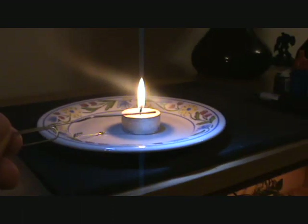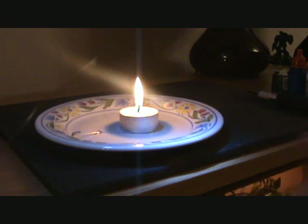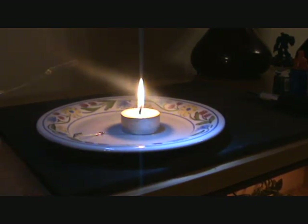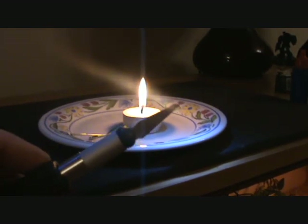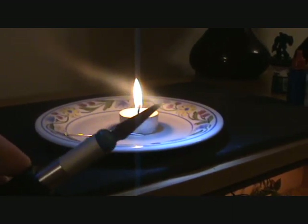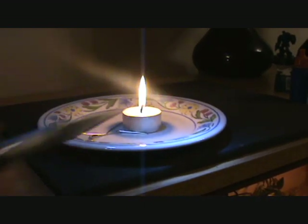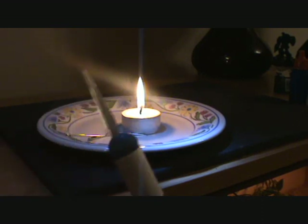This is just your bog standard paper clip. We'll extend that as much as we can because we don't want to get too close to the flame with our fingers. Also an old hobby knife — if I damage this with the heat it's not going to cause a problem, it's not used for anything at the moment anyway. That will give us our nice slashes rather than holes. So those are the tools we're going to be using.